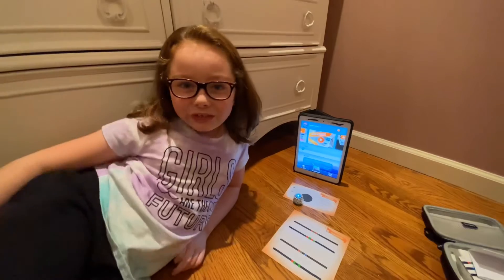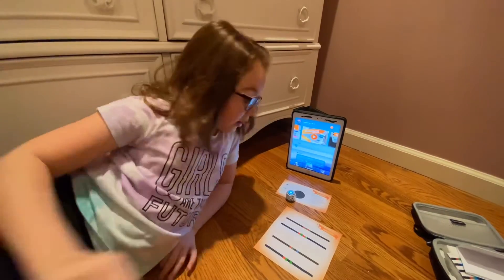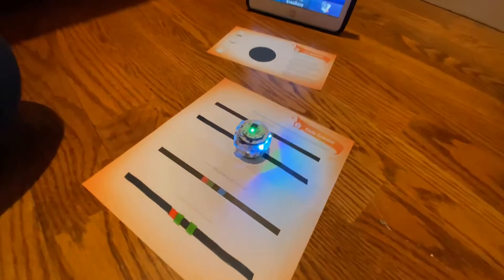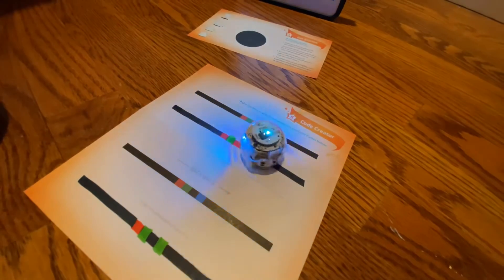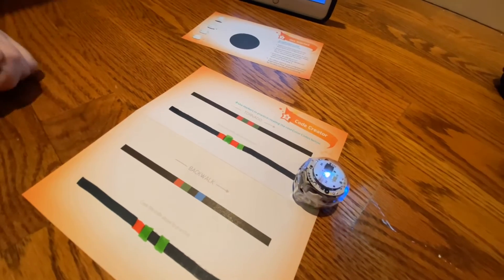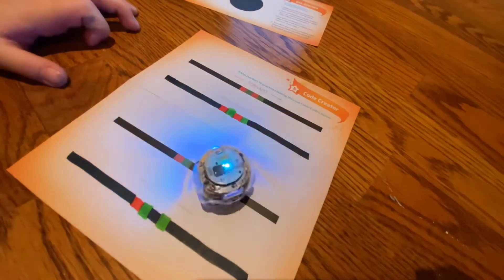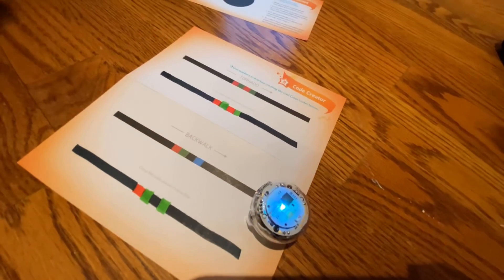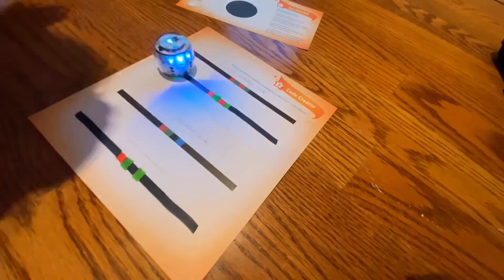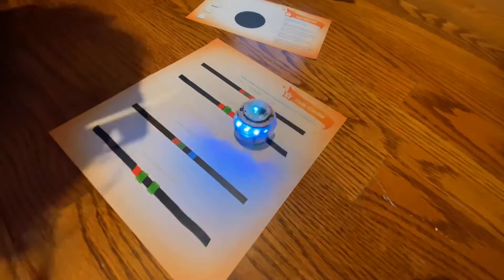So have fun! I found this sheet where there's a tornado and a back walk, so we're going to try that. Put it right in there. Whoa — tornado, tornado, whoa! Oh my God, that's amazing! Okay, let's try back walk. That's amazing! Oh my gosh, I'll try tornado again — whoa! That's so fun!